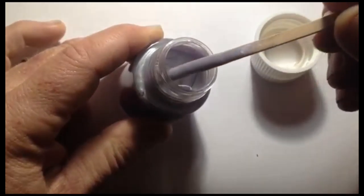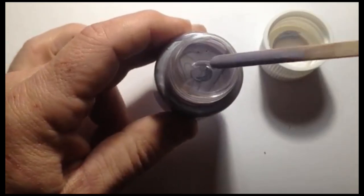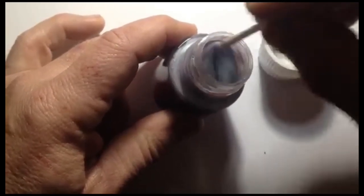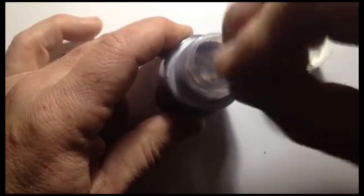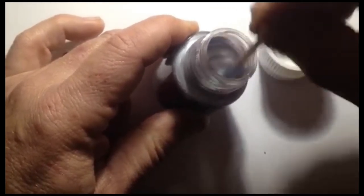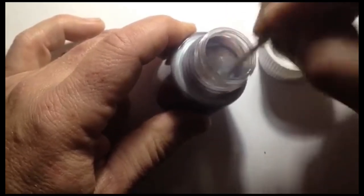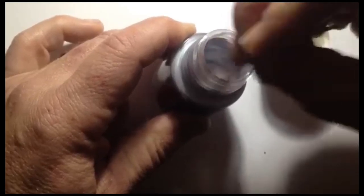As you can see — I don't know if you can see that — you can start seeing the sort of metallic element of the paint come to the surface. It's just a matter of keep stirring because it tends to stick to the bottom and sides of the bottle.